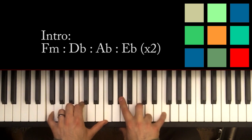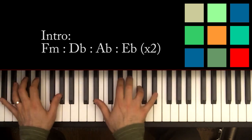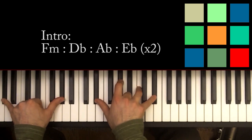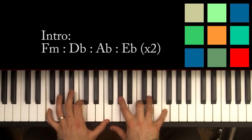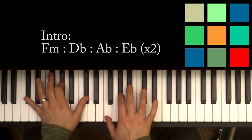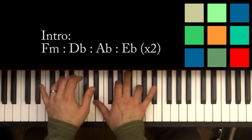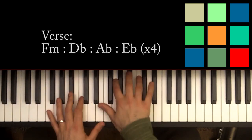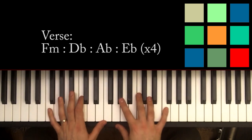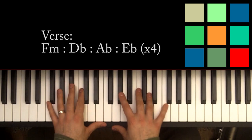You've got F minor, D flat, A flat, E flat. For the intro, you repeat that section — you play it through twice — and then you go into your verse. The verse is the same progression, but the difference is you play through it four times.